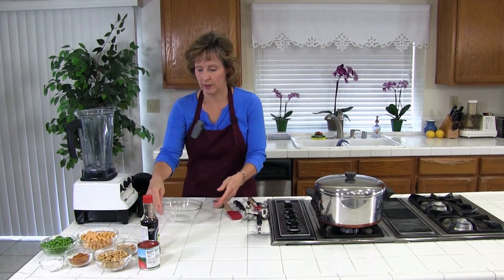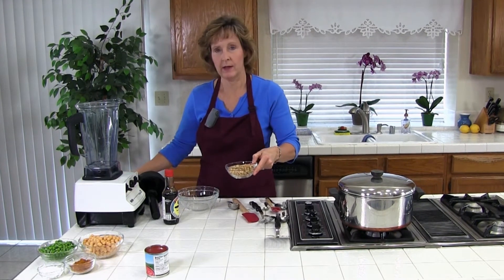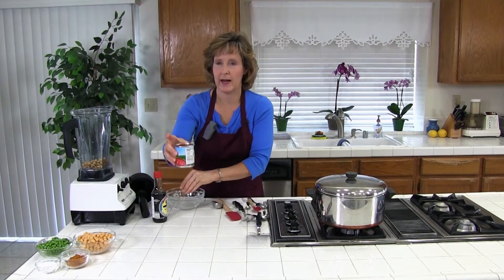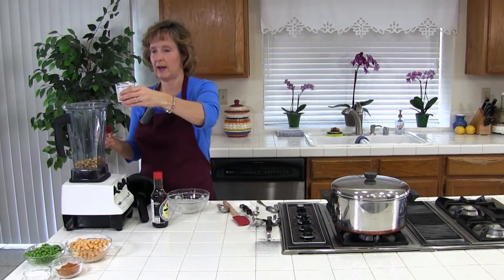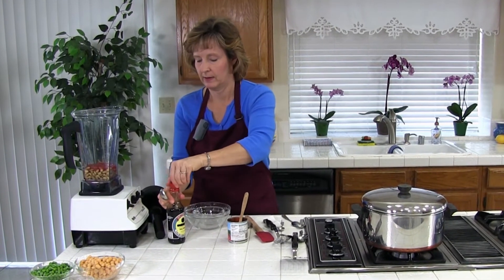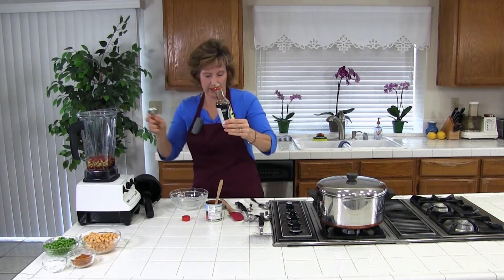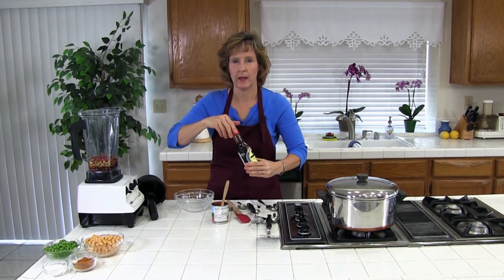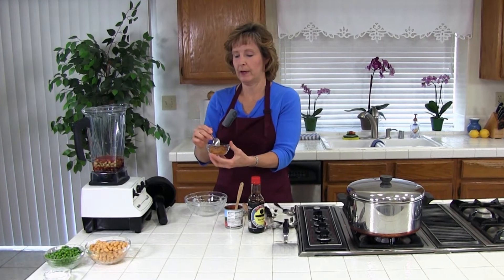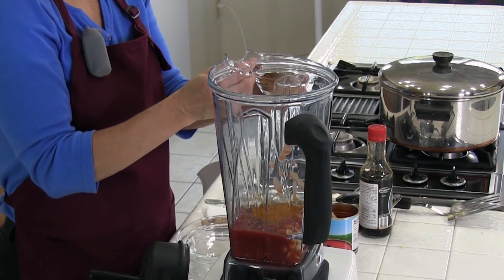To make our curry sauce we're going to blend our peanuts. We have three quarters cup and a quarter cup — the quarter cup we're saving for later to garnish our curry. So three quarters cup of peanuts, eight ounces of tomato sauce — you just get an eight ounce can — and one tablespoon of soy sauce. If you want you could use the low sodium version, you could use more or less to taste. And then one to two tablespoons of curry powder. Curry powder is a blend of different spices so different curry powders taste differently — you'll want to adjust it to your taste. I'm going to put one and a half tablespoons and then check it at the end.